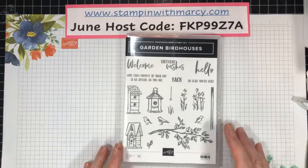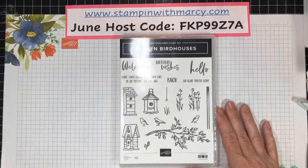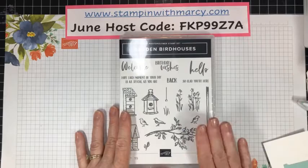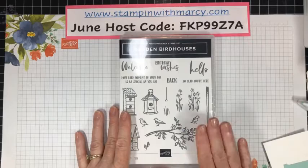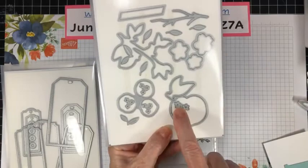There'll be pillow gifts and prizes, and you can take part anywhere in Canada — this class can ship anywhere in Canada. Good morning Debbie! So where did I tuck my card for today — here it is. We are using the Garden Birdhouses stamp set as well as the Tailor-Made Tags dies, which are a must-have — I use them a lot.